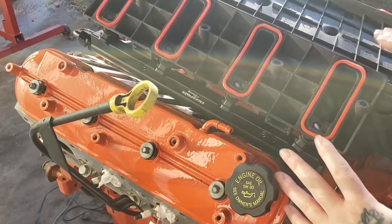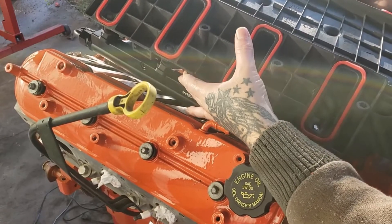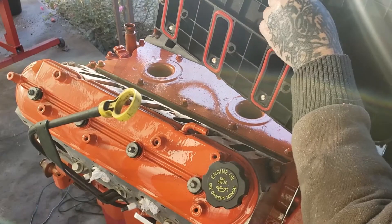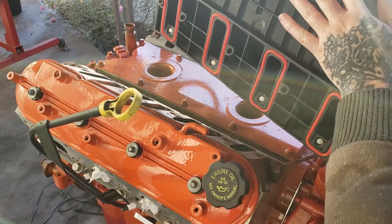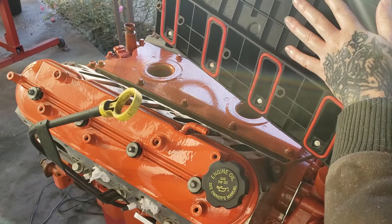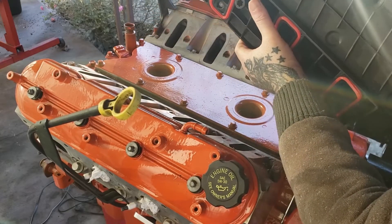All the gaskets are now installed. We're going to flip the intake over and just set it down straight. If your intake is not fitting, you might have to clearance those little tabs off — I've got a video detailing that in my playlist under LS Engines, or you can search online and that video should pop up. I even link it in the description.